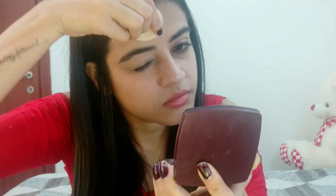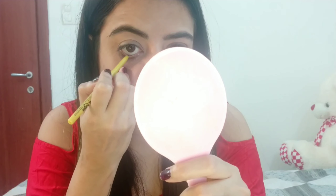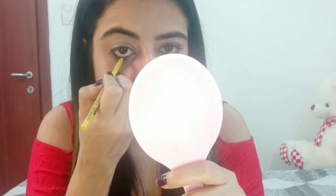Next I am going to set the concealer with Lakme Compact. Then I am applying Maybelline Colossal Kajal — I don't apply any other Kajal. I love this Kajal, it really suits my eyes.